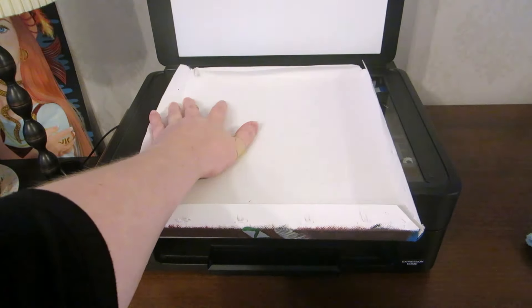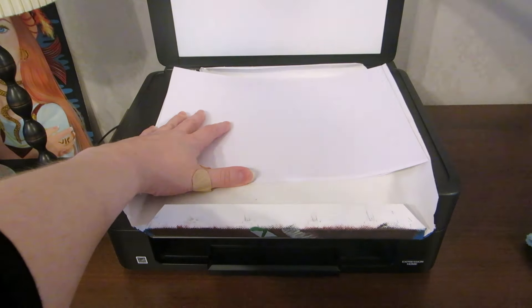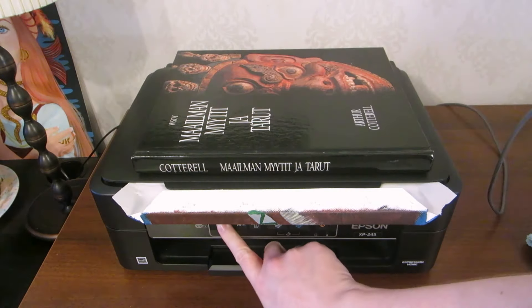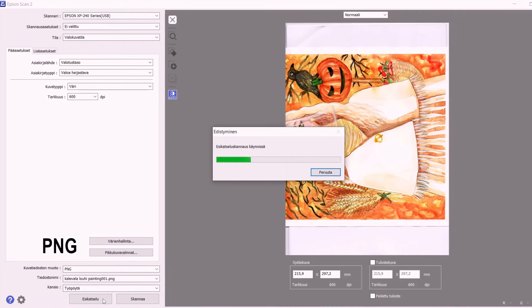Now you can scan the canvas flat against the scanner. Put a stack of paper on top of it and a heavy book on top of the scanner lid to further flatten the canvas against the scanner. I scanned the top half and the bottom half sideways, both at 600 dpi resolution as PNG image files.